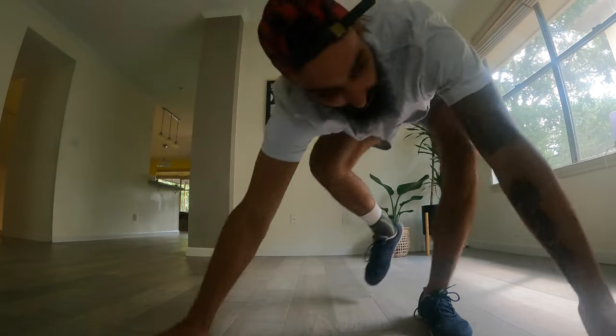On the five-year handstand journey video, someone asked if I can walk on my hands. That's a good question — in the last five years I haven't spent a lot of time walking on my hands. I think it's a really cool skill, but I've spent most of my time doing static handstands. So right now I've been working on that and warming up with it a lot.